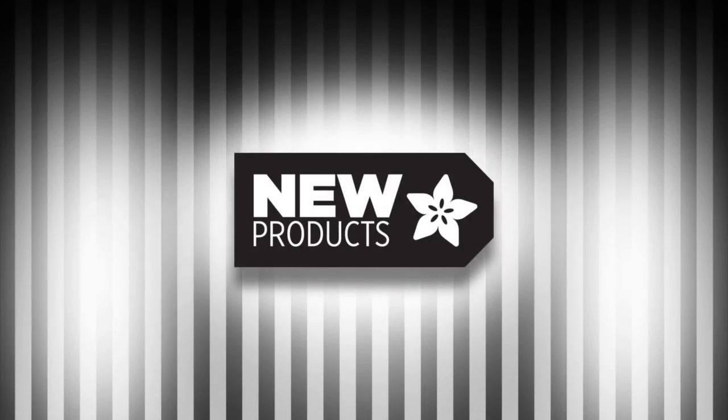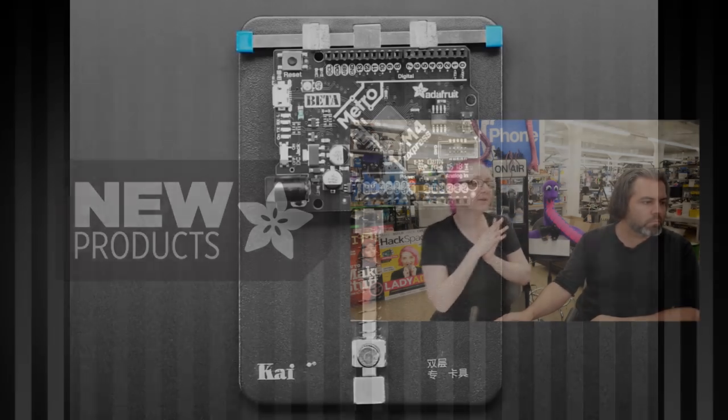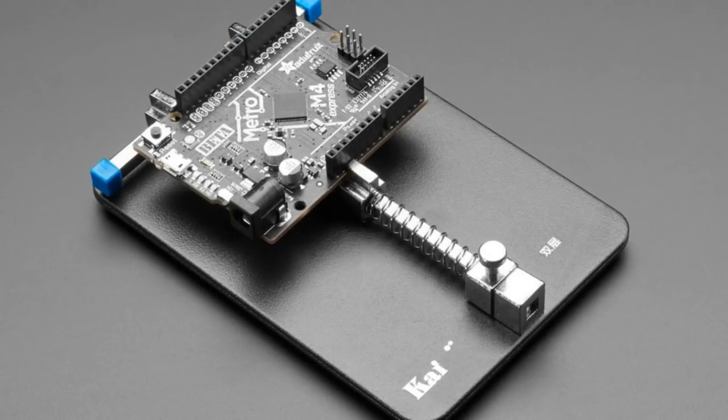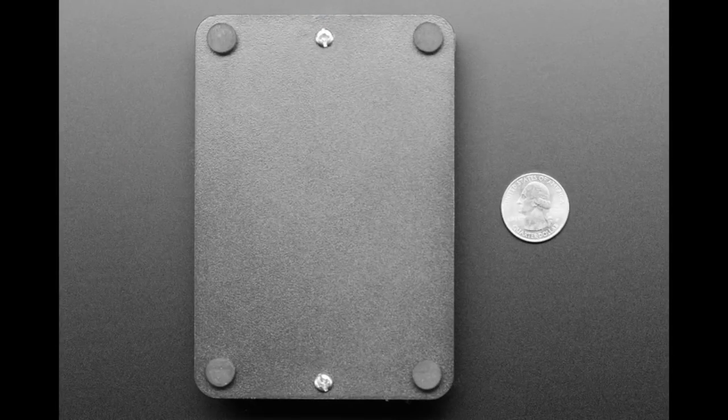What are we about this week? Got a lot of fun things this week. Starting off with this heavy stainless steel PCB vise. I really like this vise. It's really heavy and it's got this spring tri-wing action.